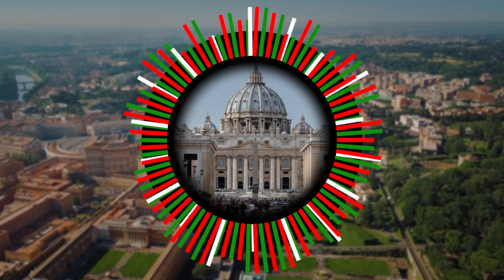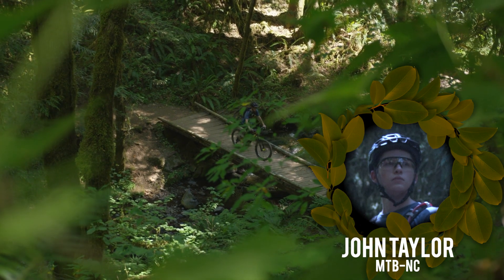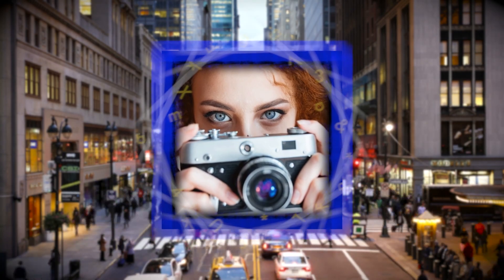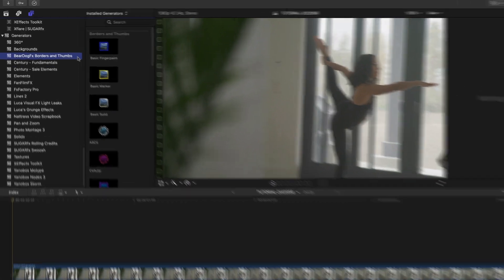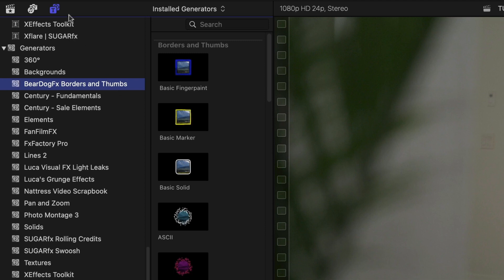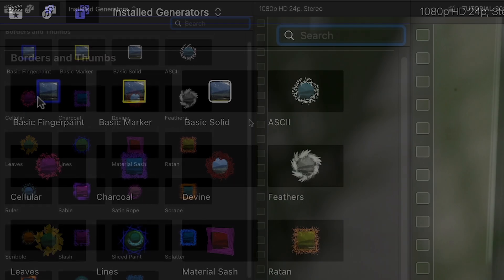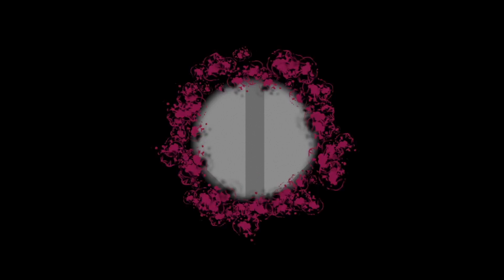Beardog FX Borders and Thumbs is a fun and easy-to-use thumbnail maker with 20-plus exciting stackable border styles. This product was created exclusively for Final Cut Pro. You can find it in the Generators browser under Beardog FX Borders and Thumbs. The thumbnails give you a hint of the design style of each border, and skimming over the thumbnail loads up a preview in the viewer. There are a ton of different design styles included, so it's easy to find the perfect border for any project.